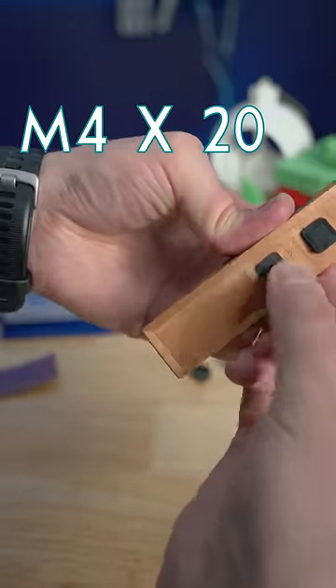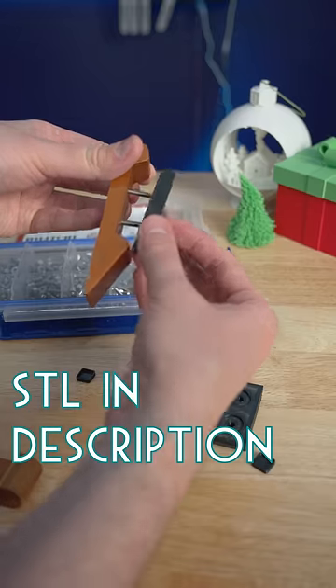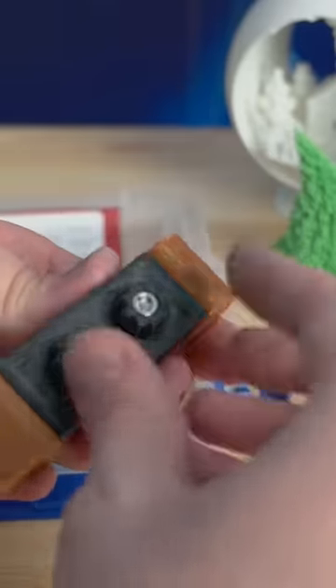Insert two M4 by 20 bolts, then these caps hold them in place and make the bottom smooth. Add the top holder wedge, then insert bolts into the knobs, and it all goes together very easily.